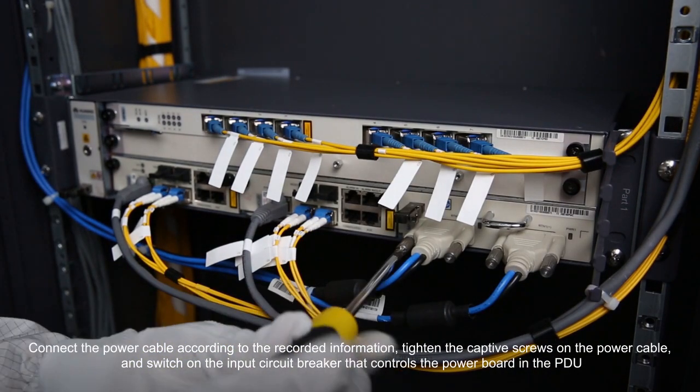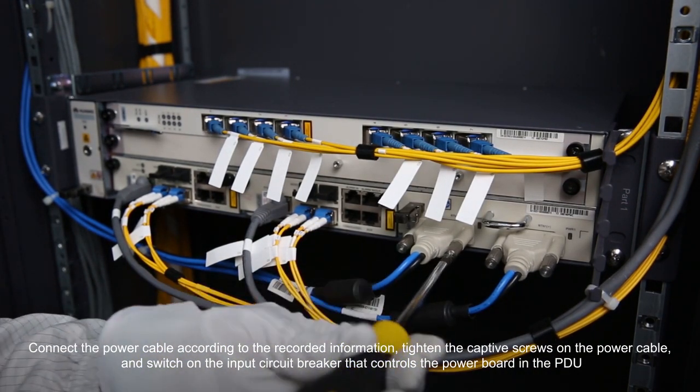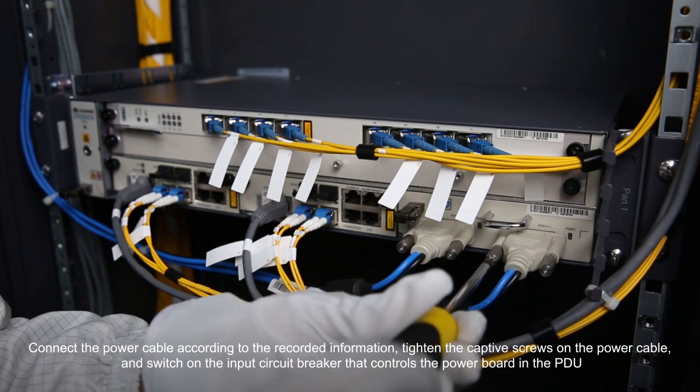Tighten the screws on the power cables and switch on the input circuit breaker that controls the power board in the PDU.